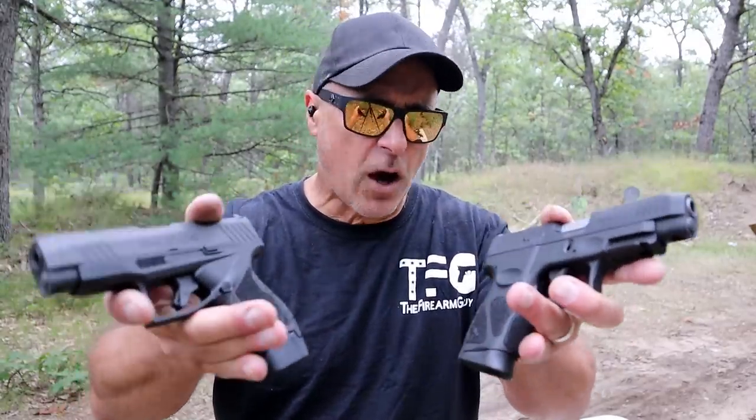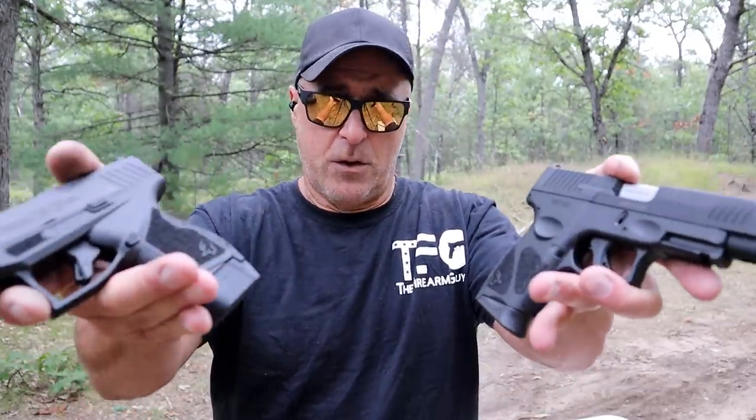We're going to hop over to the table, talk about these, and you can decide because there is also a price difference. Let's get into it.